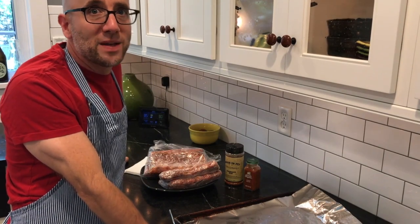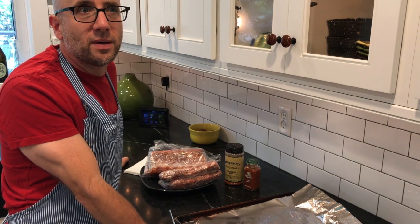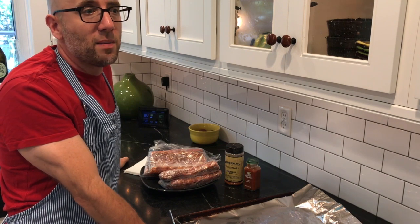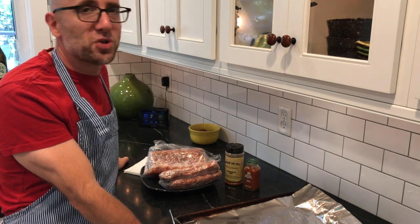We're going to do ribs — pork ribs. I've done them a lot of different ways. I've done them on the grill, in my smoker. But my favorite way, what we're going to do today, is in the oven. And I'll finish them off on the grill.